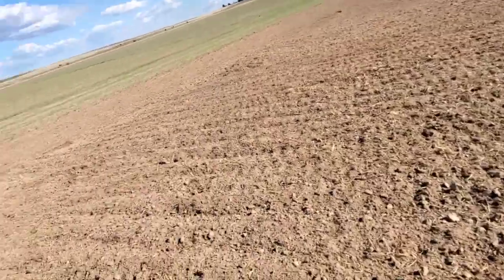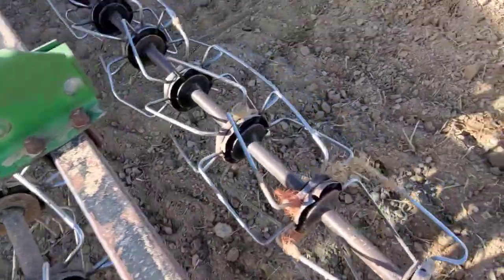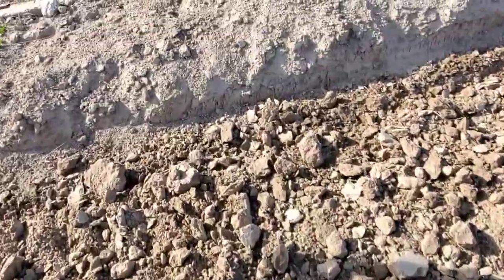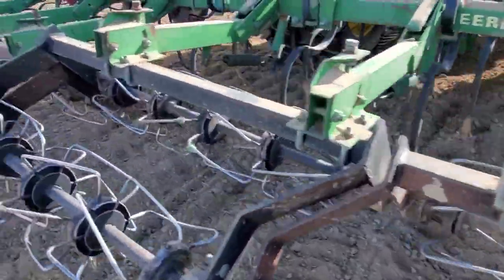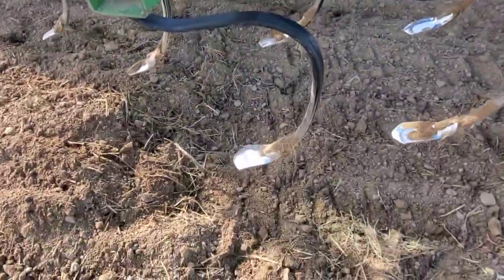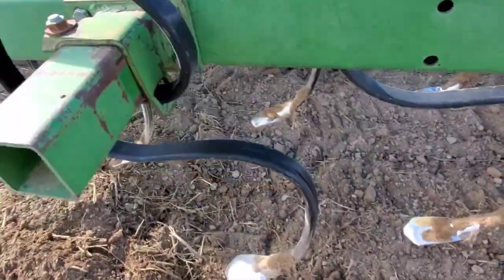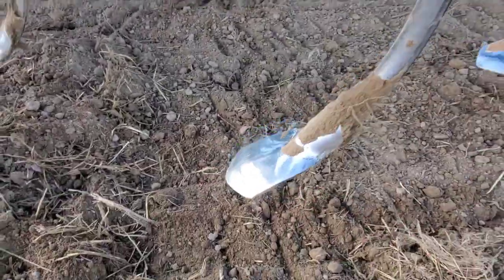Just got out — there's a metal thing that got stuck in these rollers so I had to deal with that. Anyways, this is what I'm using. We call it the Triple K — I have no clue where that name comes from. It has these we call S-tines because they look like an S. They're springy and have points on the bottom.